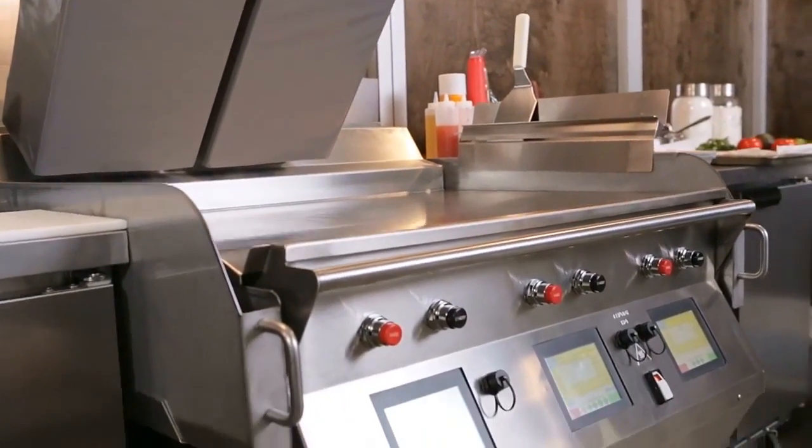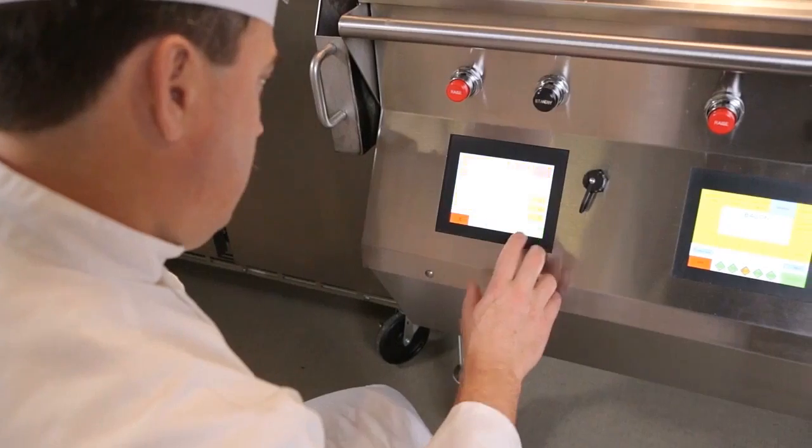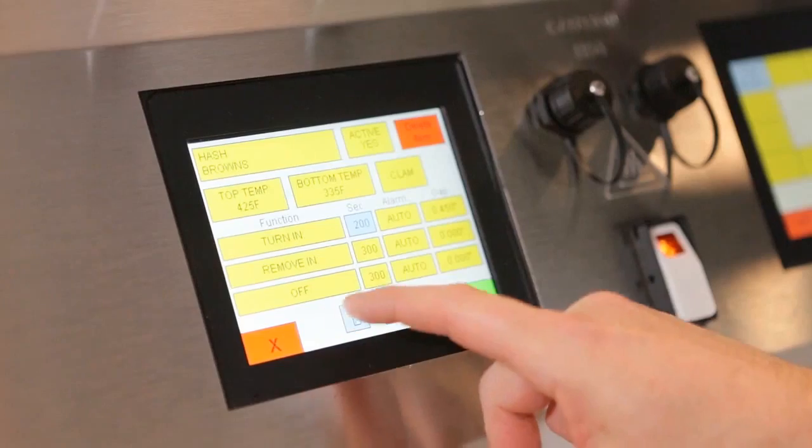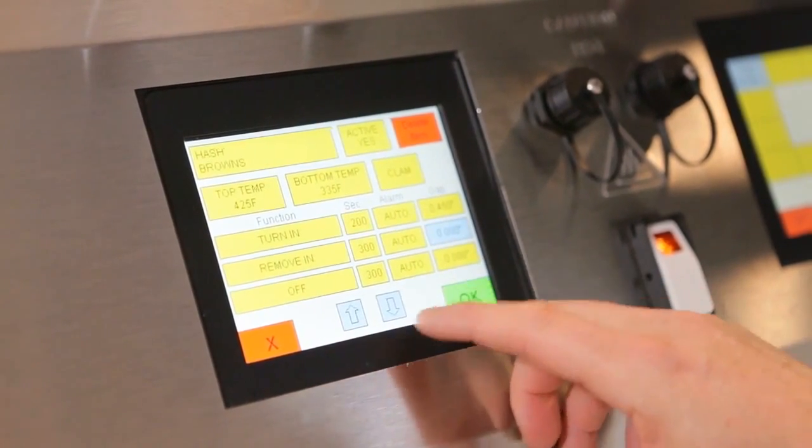One of the things I think about when I think of the Taylor Crown Series grill is innovation. Customer-designed things that give the customer what they need, and technology gives us the ability to do that. We went with a touch screen control because it's very intuitive, very user friendly, and the customer can program it very easily.